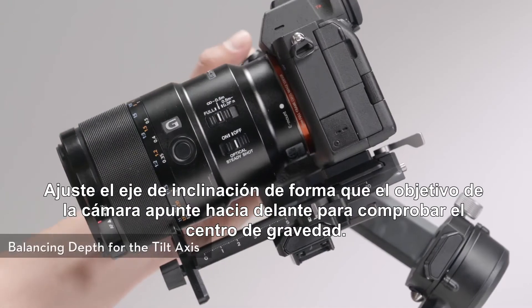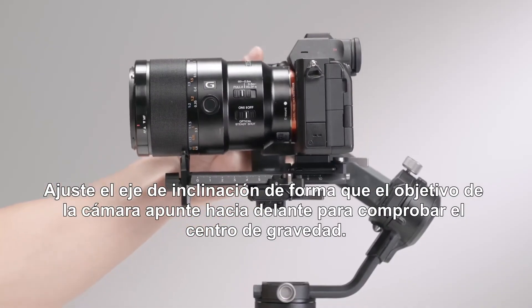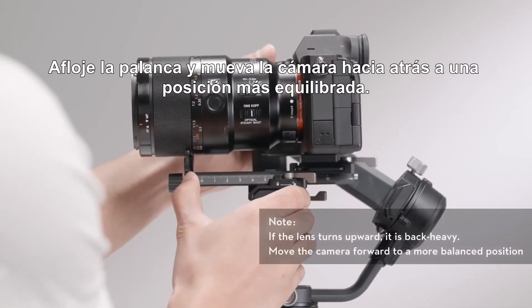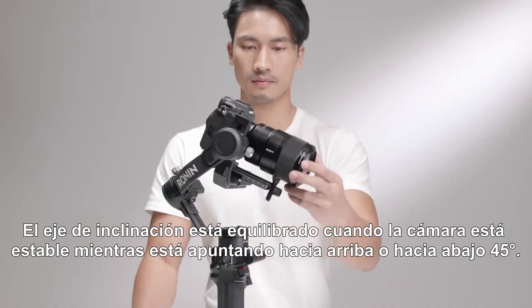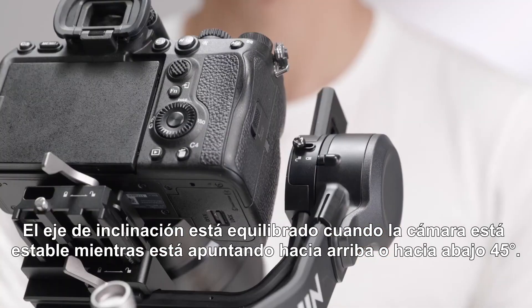Rotate the tilt axis so that the camera lens is pointing forward to check the center of gravity. If the lens turns downward, it is front heavy. Loosen the lever and move the camera backward to a more balanced position. Toggle the lever to the locked position. The tilt axis is balanced when the camera is steady while tilted up or down by 45 degrees.